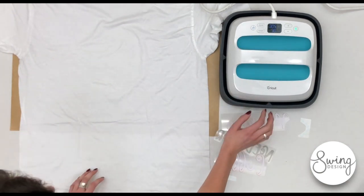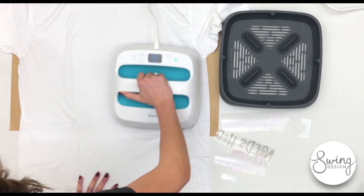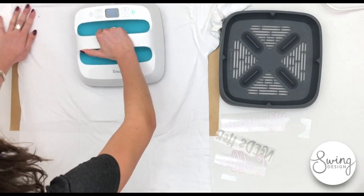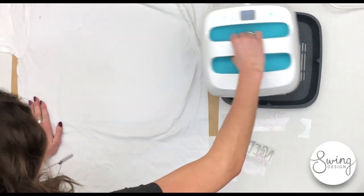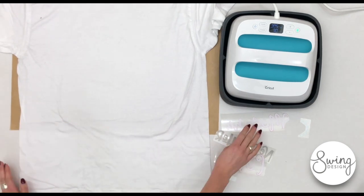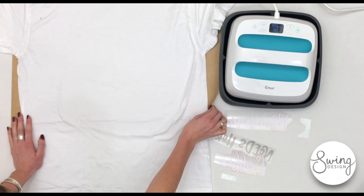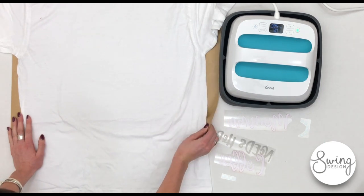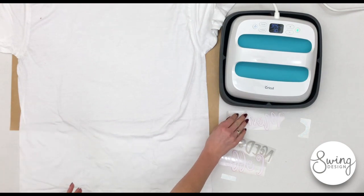I'm going to first iron out the wrinkles in the shirt. Notice I have a heat-resistant material under the t-shirt — this is just a Teflon sheet. You can use something thicker; there are different heat-resistant materials and mats that you can get.